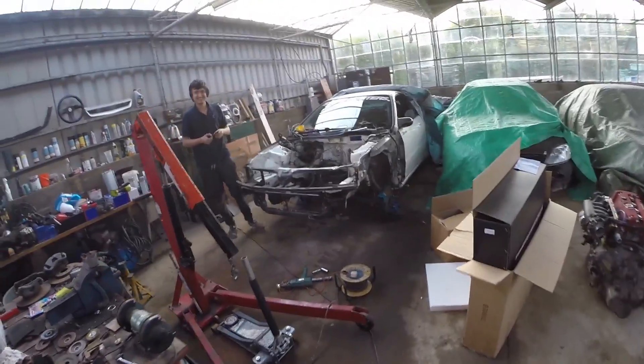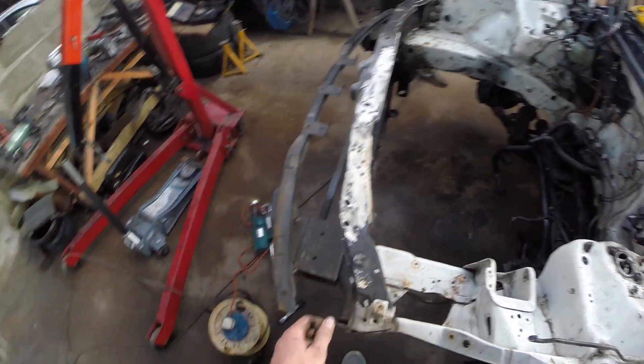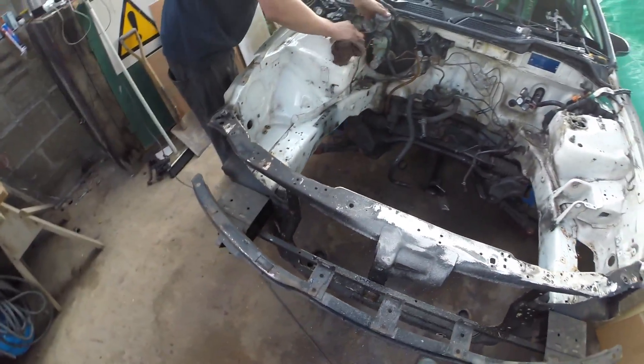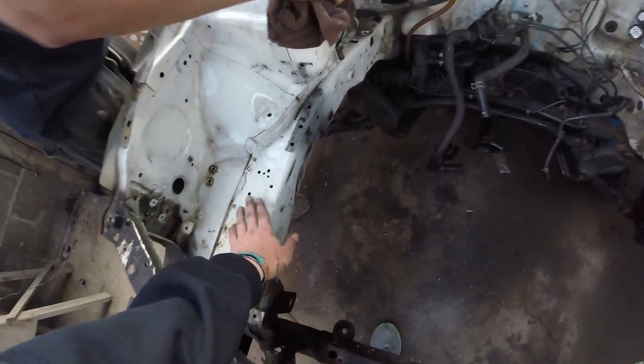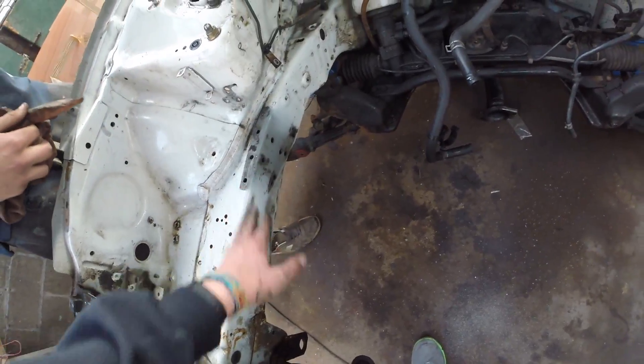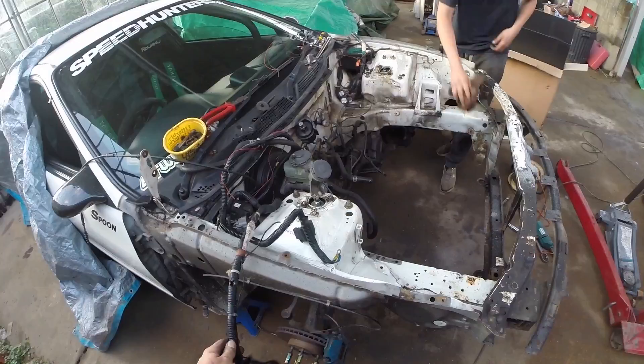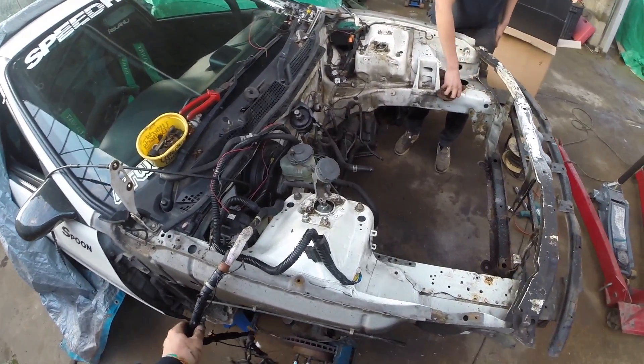So here we are. There's Josh, there's my old engine, and this is the new engine. Today what we're doing is, while the engine's out, paint the bay back to championship white. Get rid of all these silly holes and get rid of all this nasty wiring from ABS looms and aircon and things like that.